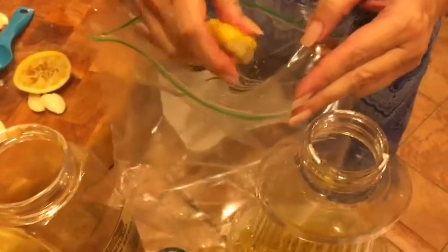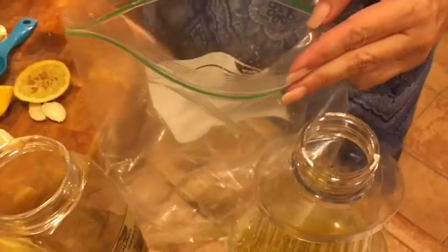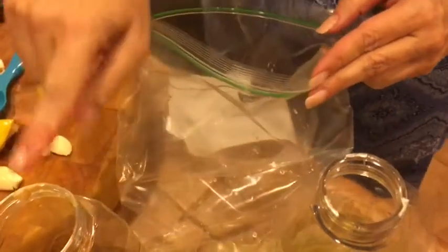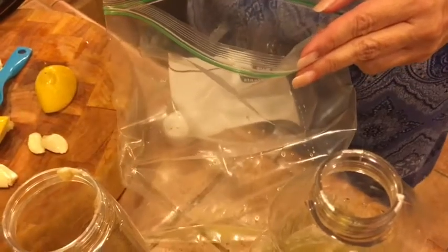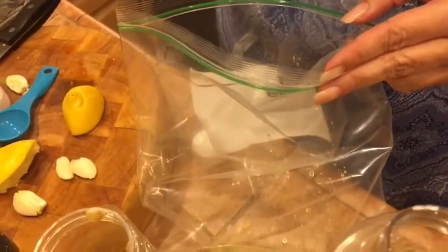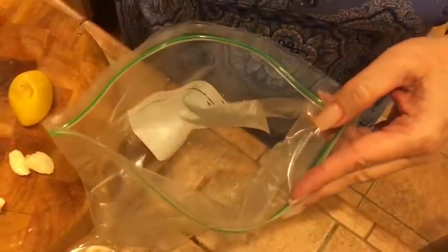We're making the shrimp marinade. It calls for a couple of tablespoons of lemon juice, a tablespoon of cumin, granulated onion, garlic powder, and some chopped garlic. You just put the shrimp in there, squish it all up, and stick it in the refrigerator for about 20 minutes.